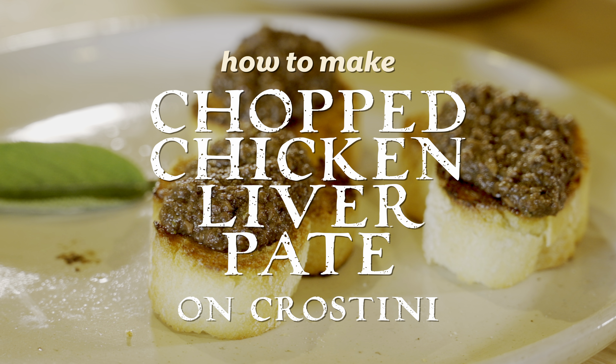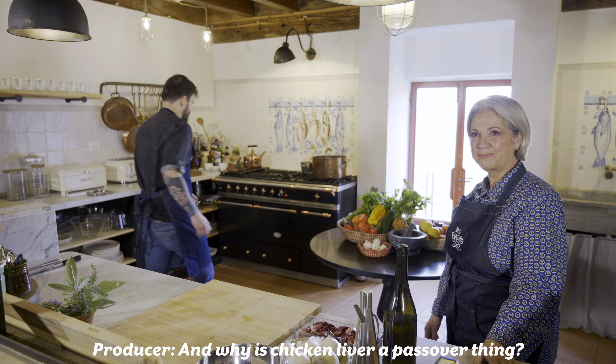We love chopped chicken liver, and this version is ridiculous. This is a little bit different than the traditional Jewish chopped chicken liver, so I encourage you to try this recipe and bring it to Passover. Okay, happy Passover.